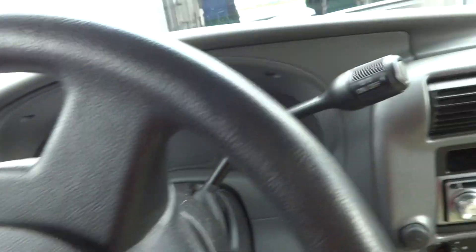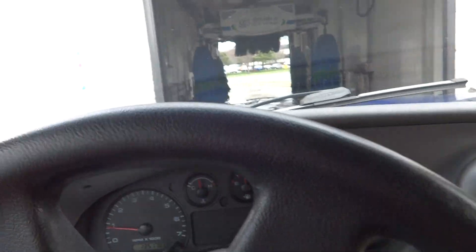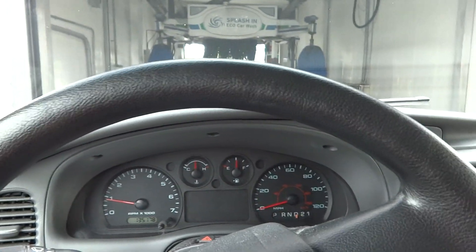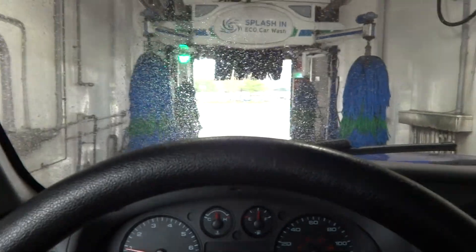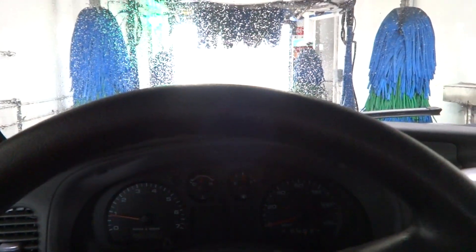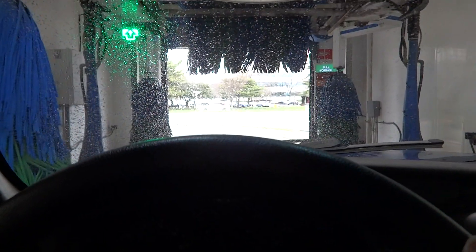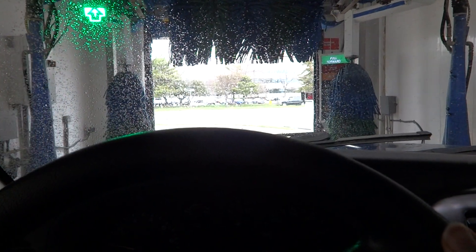I'm going to get our seatbelt on and we'll be good to go. Windows are up, which is good. It should tell me to stop at any moment. No floor switches, which I don't think there are, considering this looks new. And there we go.